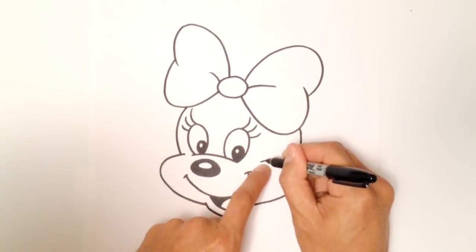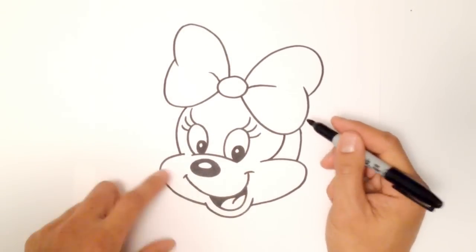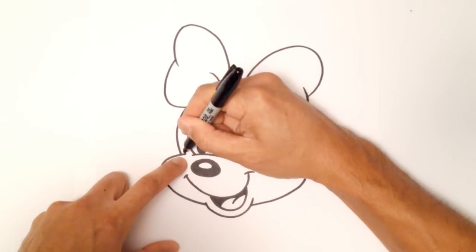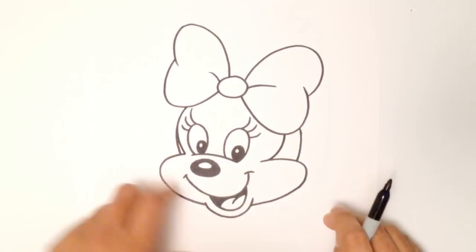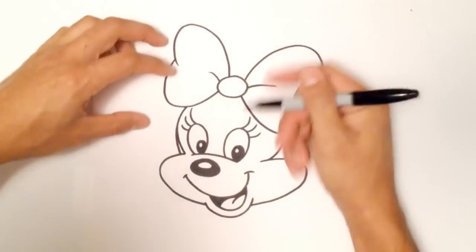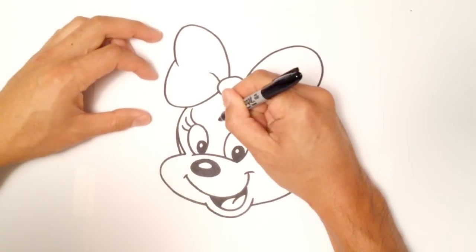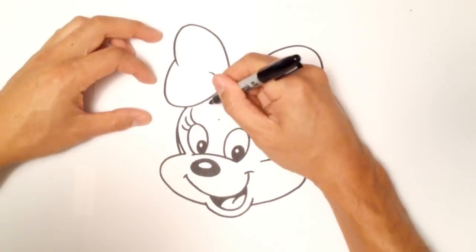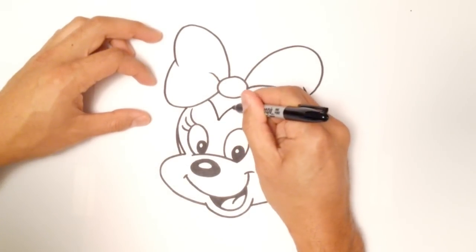From this point I'm going to come up into that ribbon, and do a very similar thing on the other side — and these sections get colored in black. Almost the last thing: I'll put a point in between her eyes, just above, in the middle, and draw two curves that flare out.